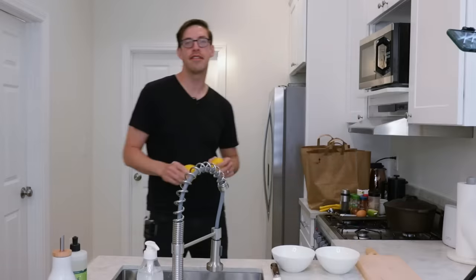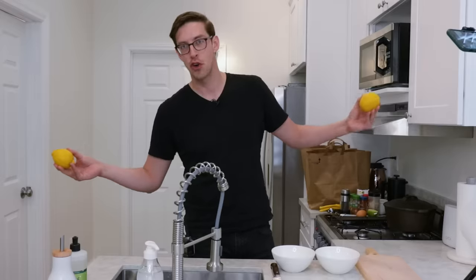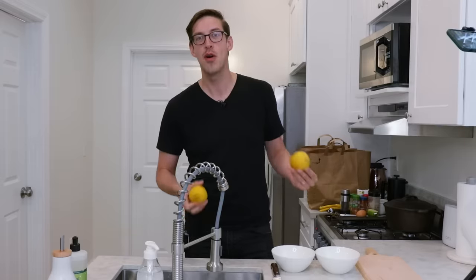Juicing a lemon without cutting it. So you roll out the lemon to kind of loosen it up, stab it through the middle, and you just squeeze. Here's why I have two lemons: one I'm gonna cut in half and squeeze like a normal person, the other I'm gonna probe the butt to release the juices.